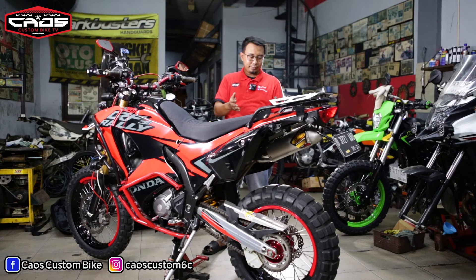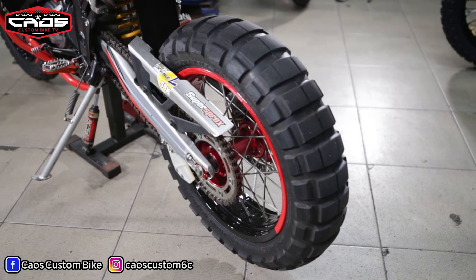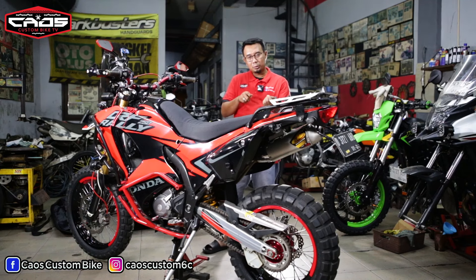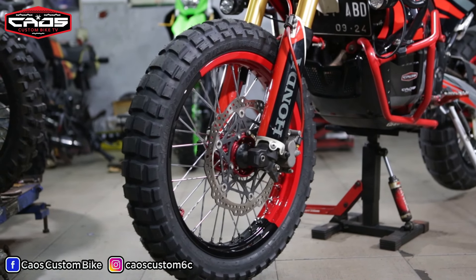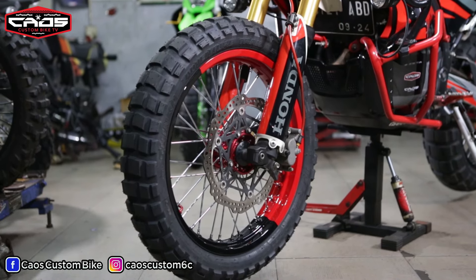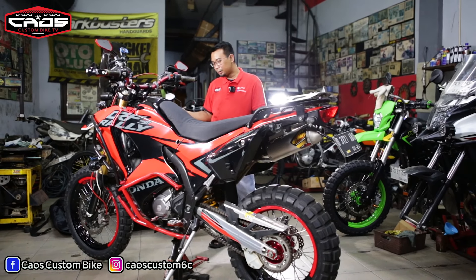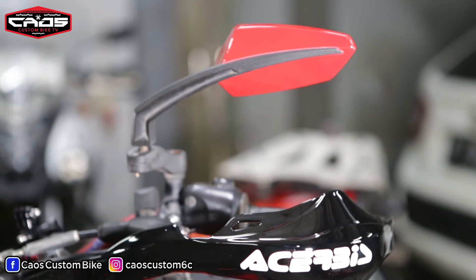Belakangnya cuman gue cat ulang repaint. Bannya Shinko big block 150/70, tubeless, pakai pentil miring biar enggak susah waktu ngompa. Yang depan peleknya gue ganti ke ukuran 19, dicat juga putih merah. Bannya Shinko big block juga ukuran 19, sudah tubeless semua.